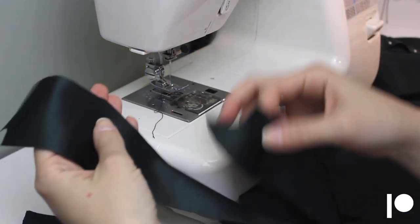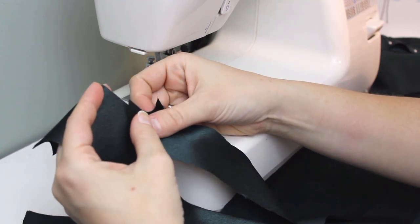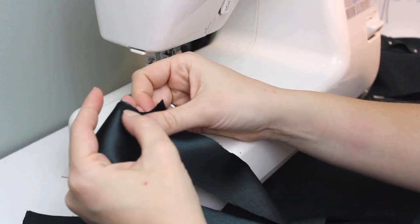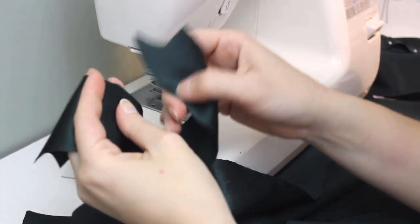I'm using crepe back satin for this dress and because the material is slippery and I misplaced my rotary cutter, I have done the world's worst job of cutting this out. Fortunately edges don't need to be pretty for the pieces to be functional.